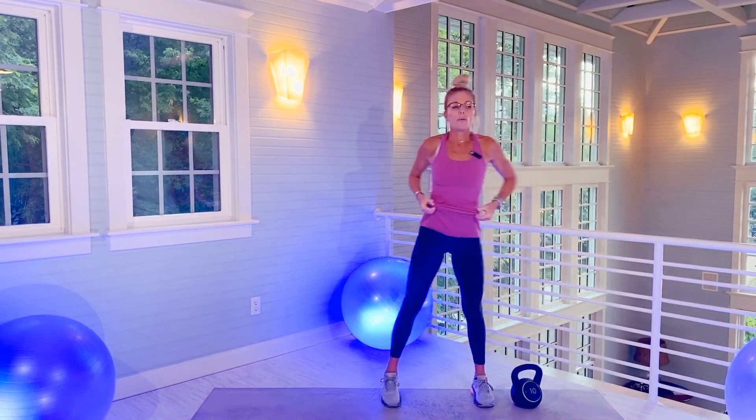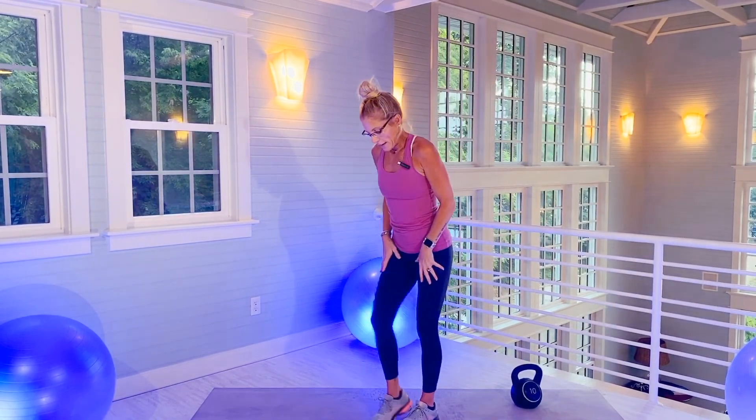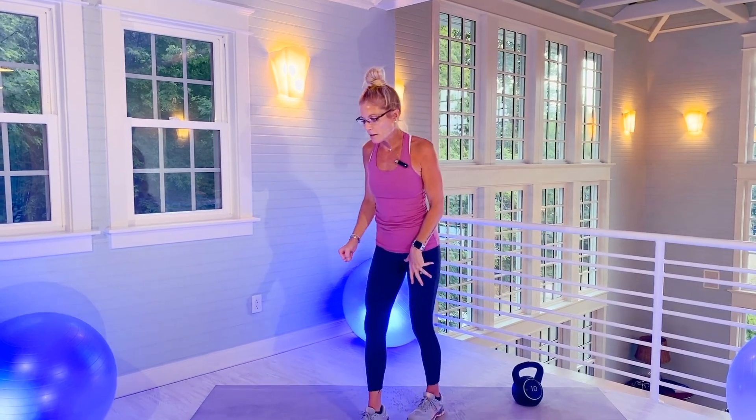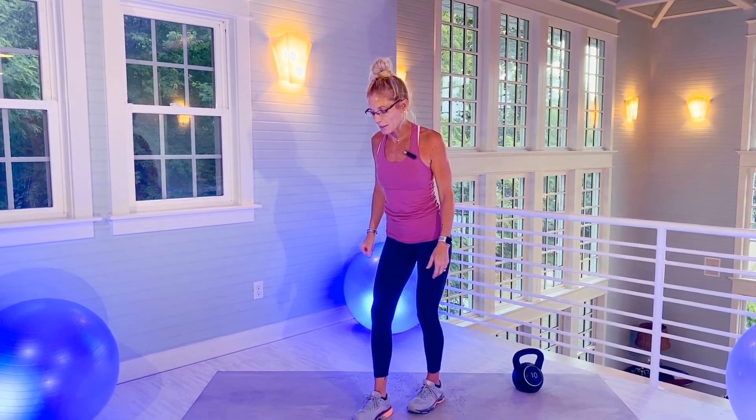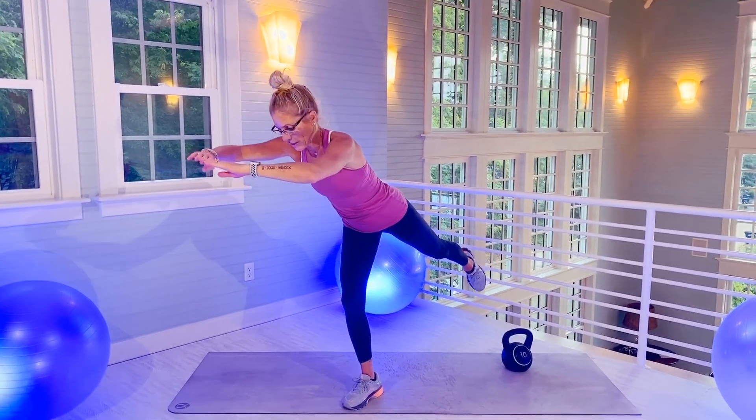Do your best — you can always hold a finger on a ledge or something. Right leg is going to be down on the mat. I'm going to pivot over for a 20-second hold, lifting my left foot off of the mat.